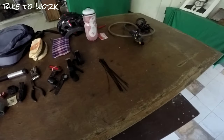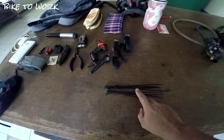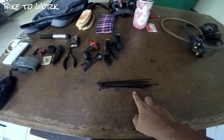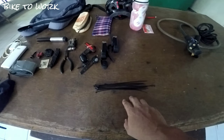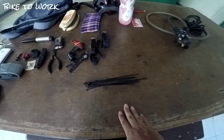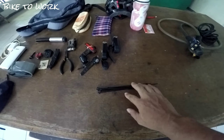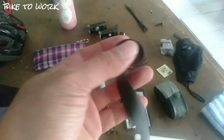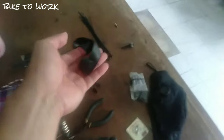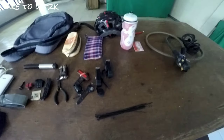Meron din po akong zip tie na dinadala kasi hindi po nyo alam kung kailan ninyo kakailanganin ito. Pero madalas ginagamit ito sa pedal, sa sprocket, o kaya sa chain ring. Ginagamit po siya kung sakasakaling nawalan po kayo ng tornilyo — ito po ay makaka-secure ng mahigpit at hindi gagalaw yung gusto niyong i-secure. Meron din po akong small rubber band. Mahalaga po na may dala rin kayo nito, katulad ng zip tie — magagamit din itong small rubber band para i-secure ang mga bagay sa bisikleta.